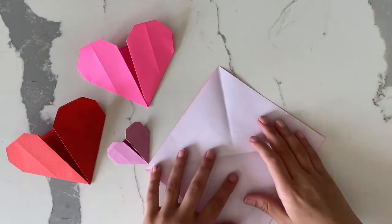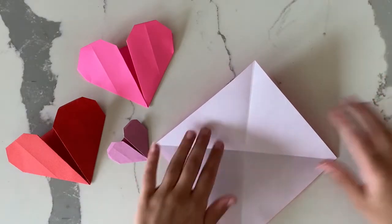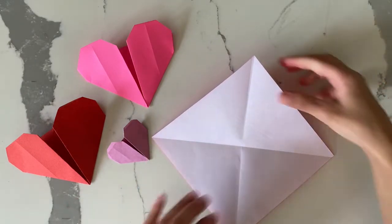After you do that, you unfold it and take the top corner and fold it to the middle.